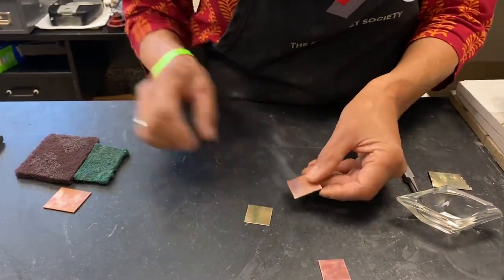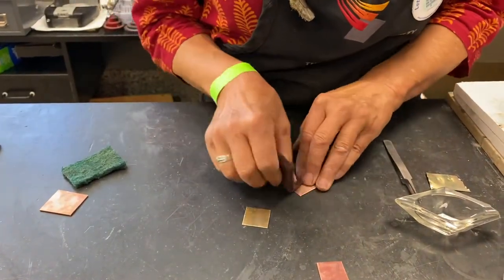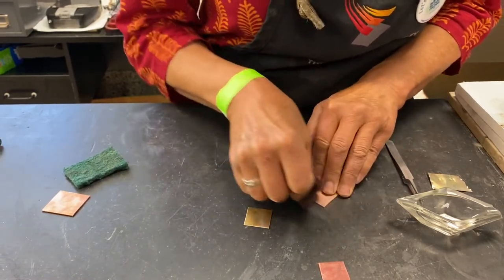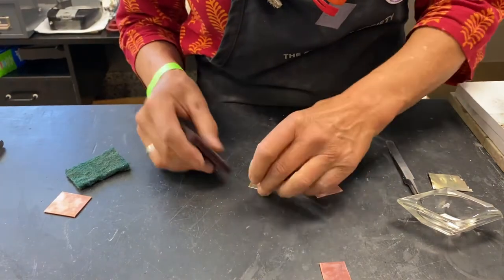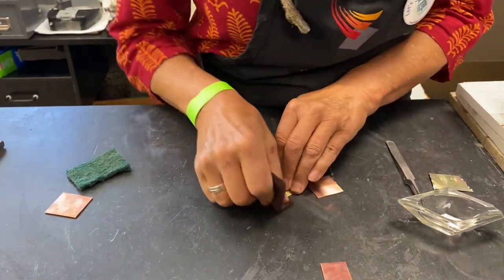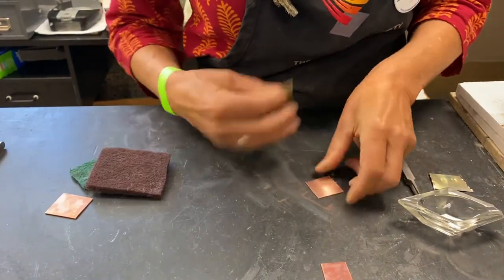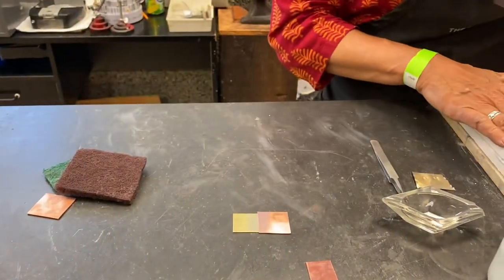I want to talk again about cleaning up. I'm going to take my Scotch-Brite pad and find my smooth, straight edge. If you're one of those people wondering what it means that solder doesn't fill gaps — you can try soldering something that doesn't fit well together and see the results yourself. I've got these cleaned up here on the table, not on my fireboard.